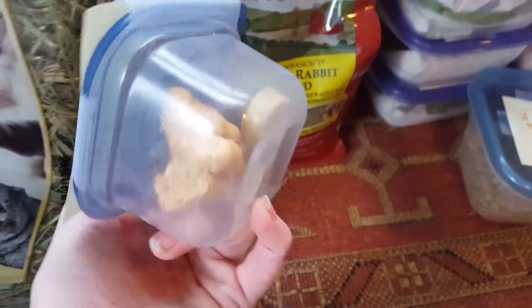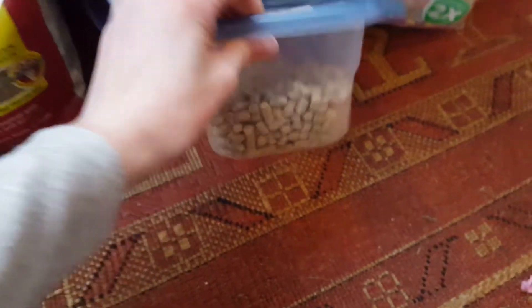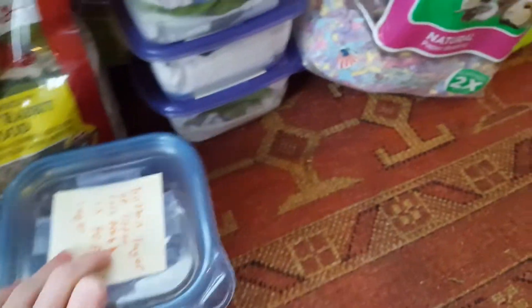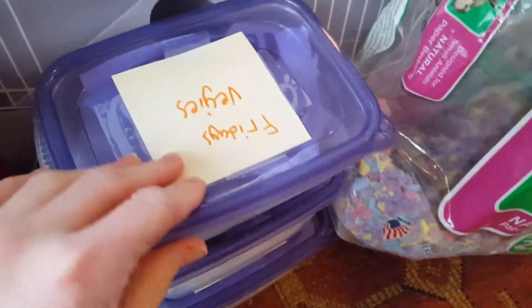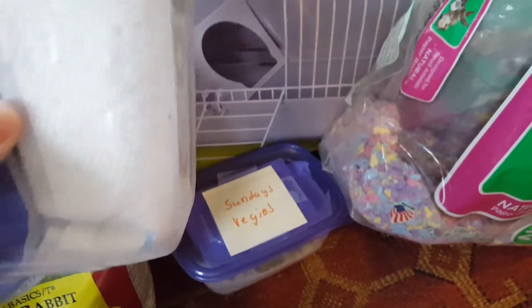Then we have treats — the packaging says don't feed too many of these treats, because that would not be good. Then we have some litter for her litter box. She's not staying too long so she doesn't really need that much. Then we have some Carefresh. And this is Friday's veggies, Saturday's veggies, and Sunday's veggies.